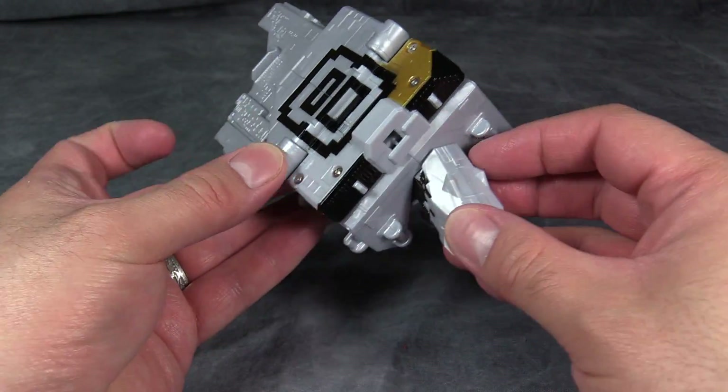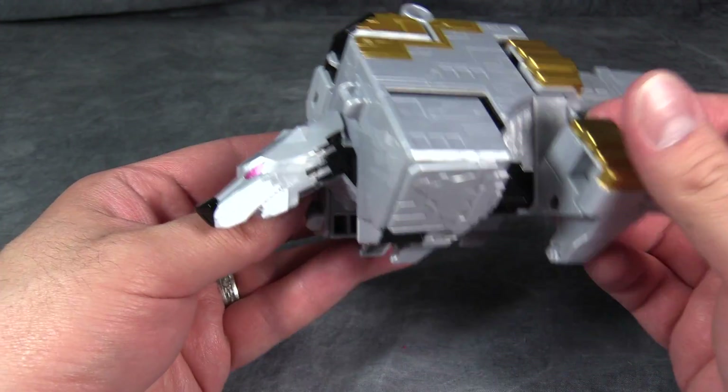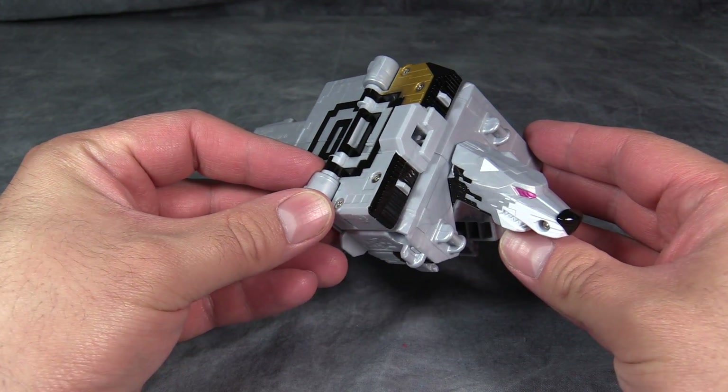And overall, it's a cube. It turns into a wolf. I think this is the best we can hope for. It works. I like it a lot. I like Crocodile better, but this one's fine.